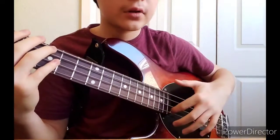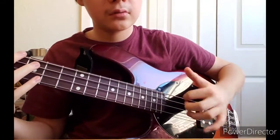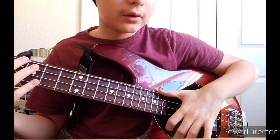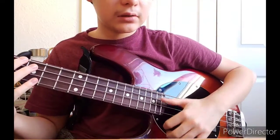Put your first finger on the D string. Your thumb — well, it does move. When you're doing it like this, your thumb has to be on the A string. When it's on the D, it has to be on the E string. So the E string and the A string.